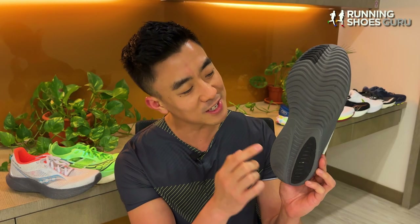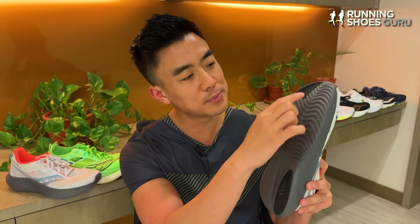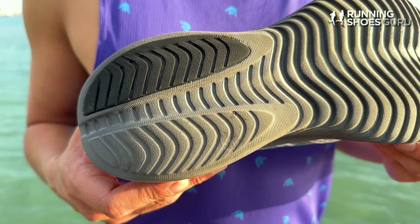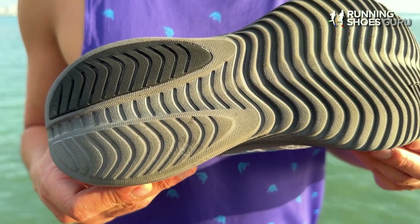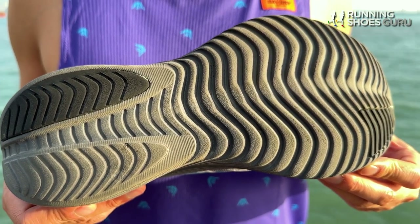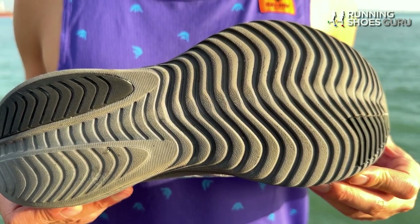On the outsole there are only two sections which have rubber coverage, and the rest of the outsole is uncovered Power Run foam. It has a rib texture for better traction, and I found traction really good in dry conditions and average in wet conditions. This uncovered Power Run foam is really abrasion and scuff resistant, and after 80 kilometers of use I've been really impressed with how little wear is showing.